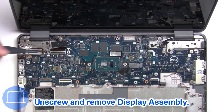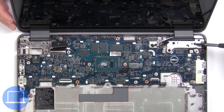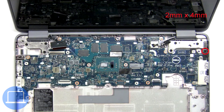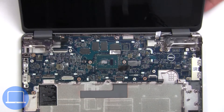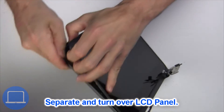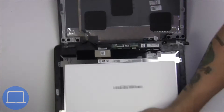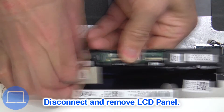Now unscrew and remove the display assembly. Turn over the screen, then disconnect and remove the screen.